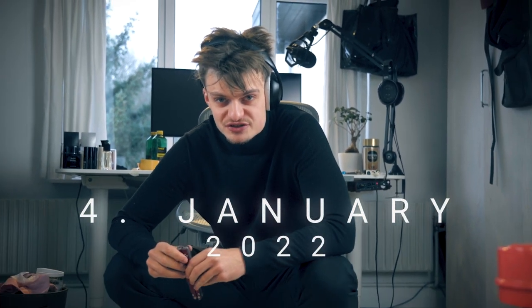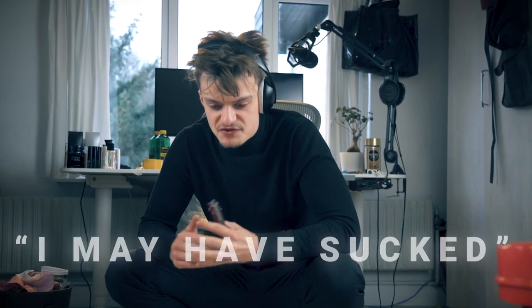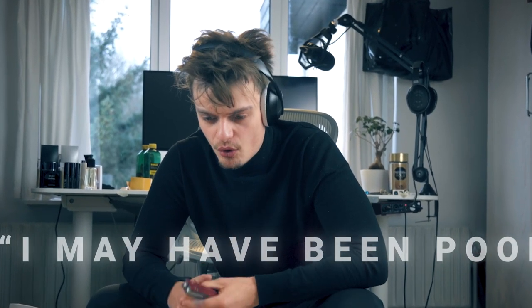Today, the 4th of January 2022, I will finish this thing, and I don't care if I don't sleep, I don't eat. I will finish this project once and for all. When I die, I will look back upon this project and think: I may have sucked, I may have been poor, I may have failed at life, but I did build a balisong. Life is worth living, guys.